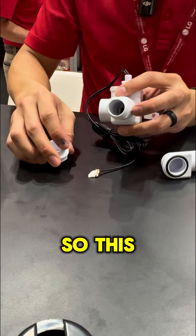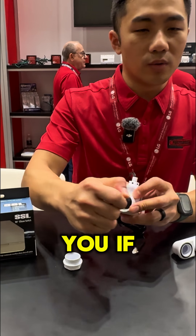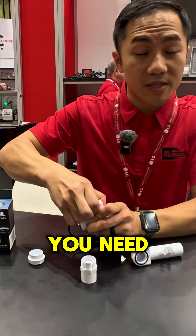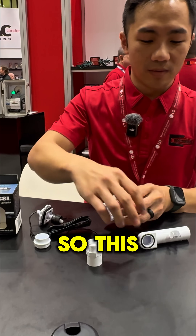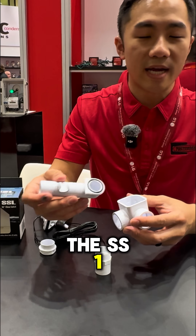What's that little piece for? This is the clean-out tool. Like our SS1, if you have a clog and need to service it, you have to clear the clog. This is the same clean-out tool we provide with the SS1 and the SC1.